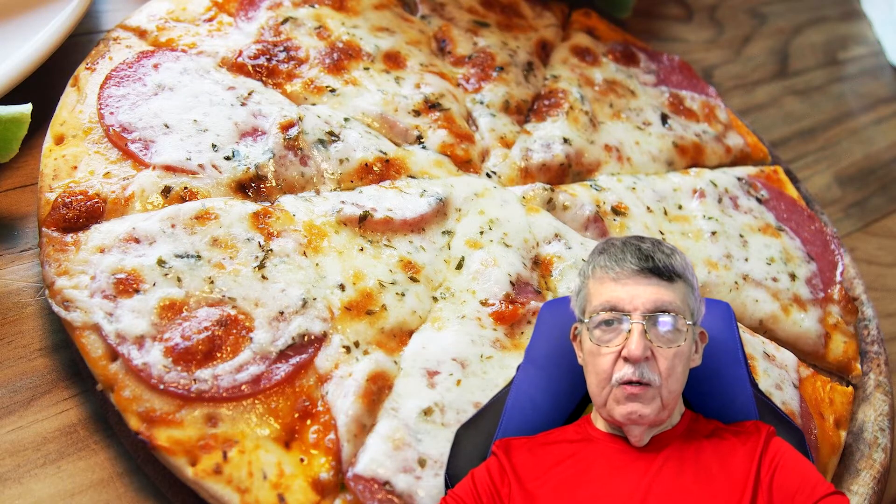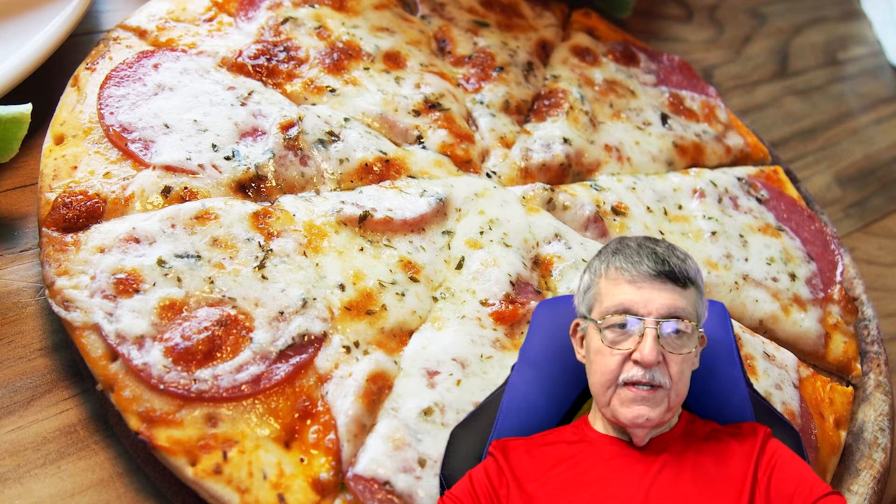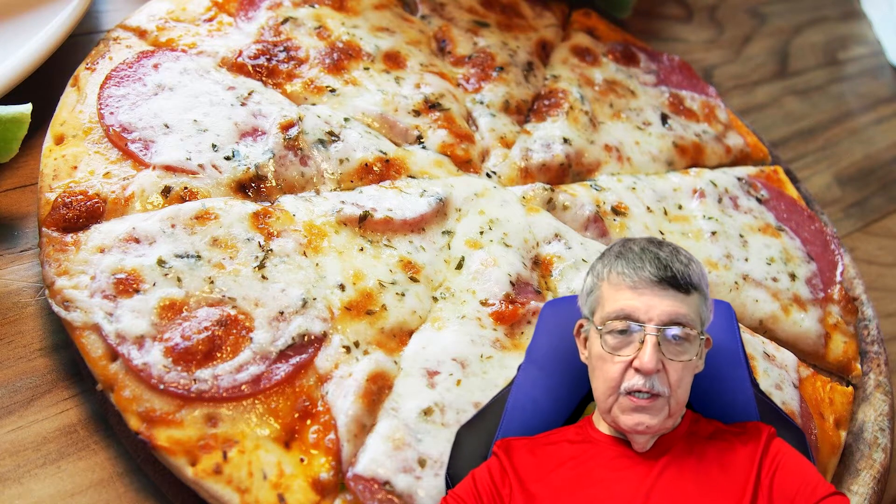Hi guys, welcome back to the channel, Loving Keto, in another segment of Keto Cooking with Ron. Today we're going to be making our chicken crust pizza.